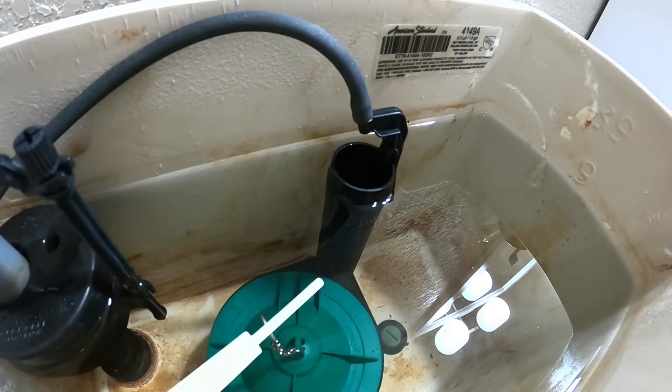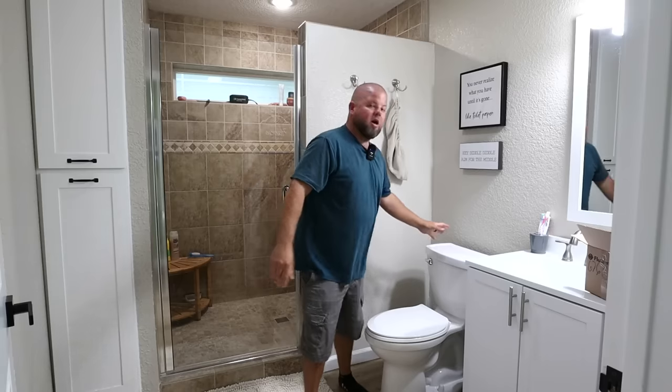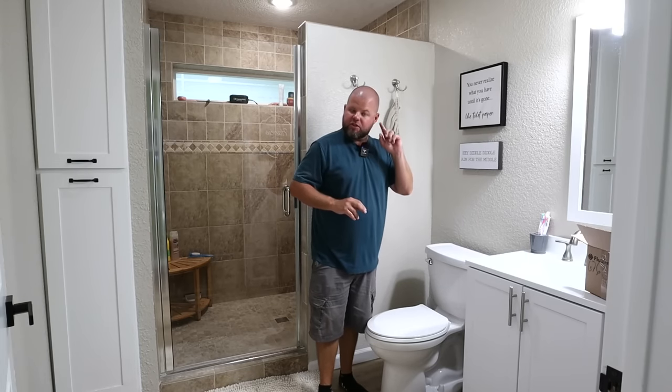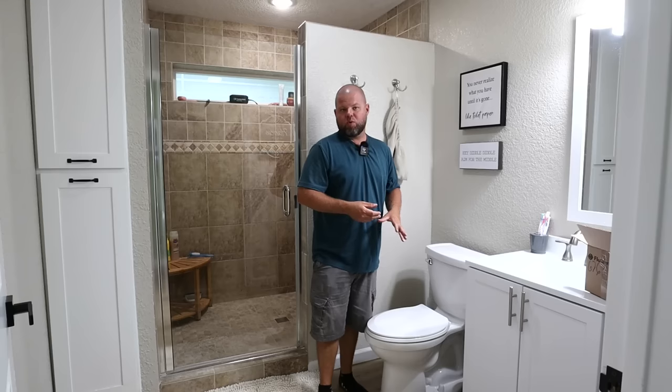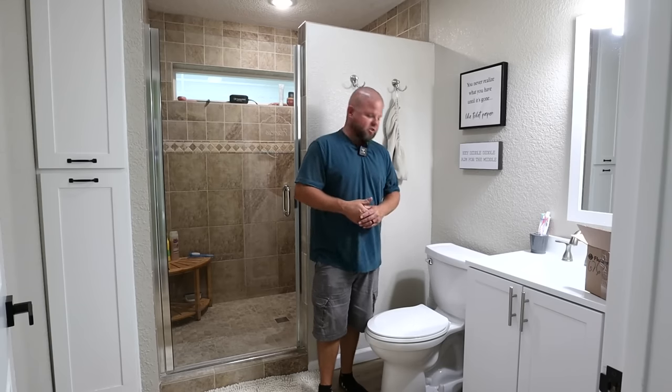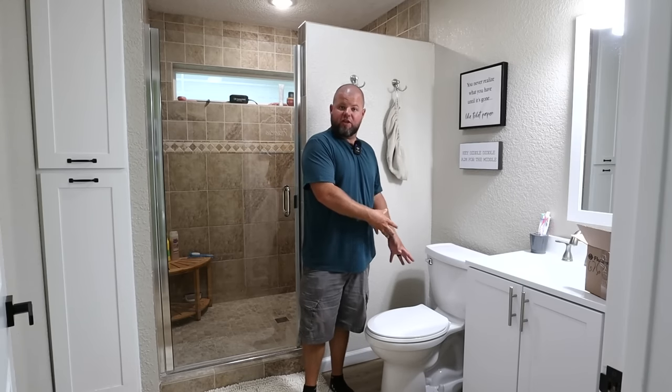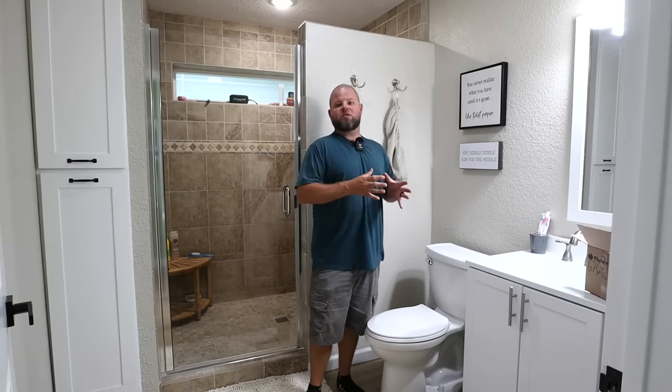We shouldn't have any excess leaking or problems now with this toilet. All you have to do is place the lid back on and give it a little bit of time — listen and you'll hear whenever that automatic water valve kicks back on to determine if you have any leaks. If you're curious about how to install a toilet like this and a toilet flange for the full install process, I'll include a video at the end. Feel free to drop a comment and ask any questions. That's how you can replace a flapper or valve assembly on an American Standard Champion toilet.